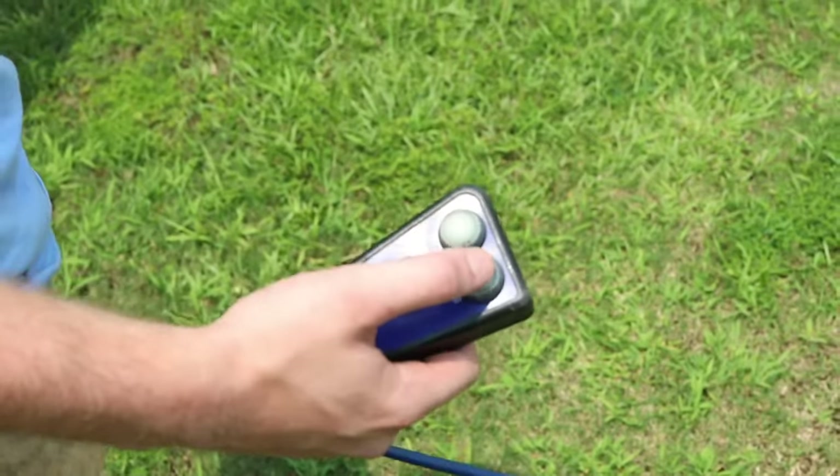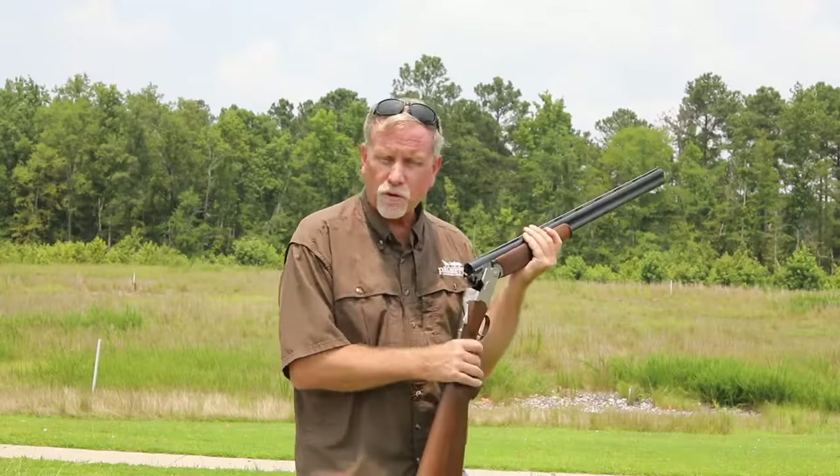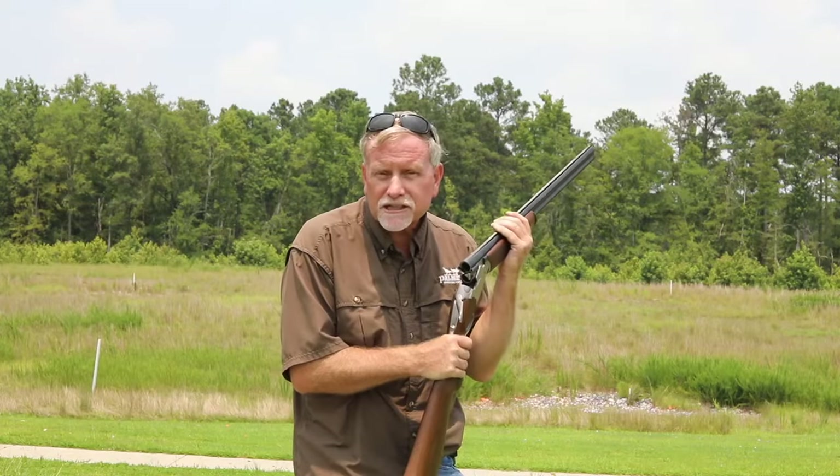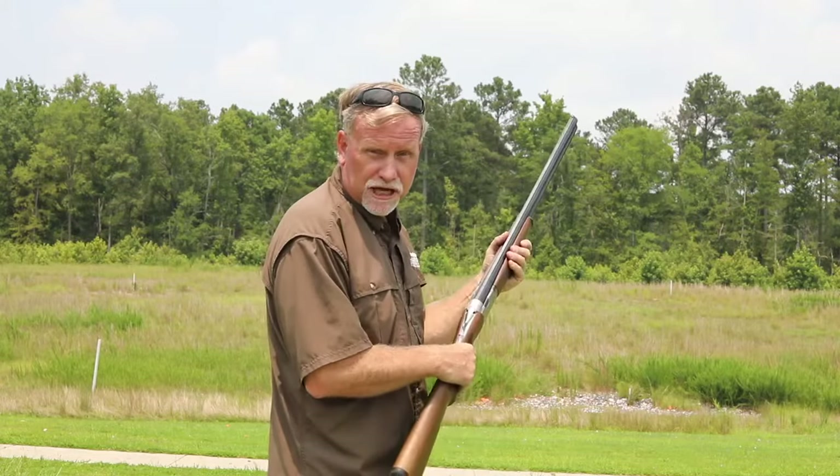You're on a typical American skeet field here. Skeet is shot from high house and low house. When you shoot skeet, they're fast — one target's going 47 miles an hour, the other one's going 46 miles an hour. So we shoot from what we call a hard mount to the gun.